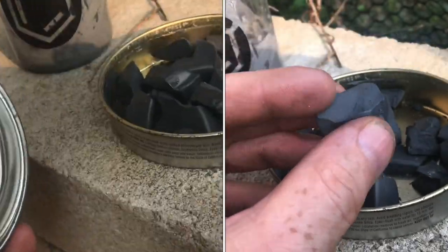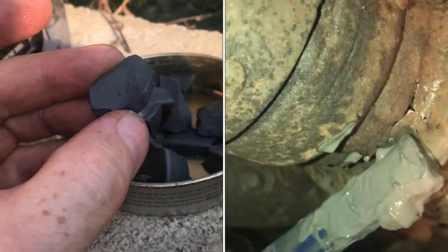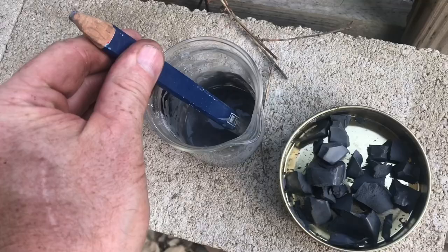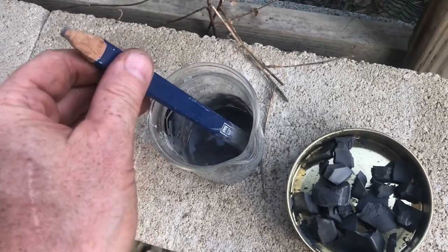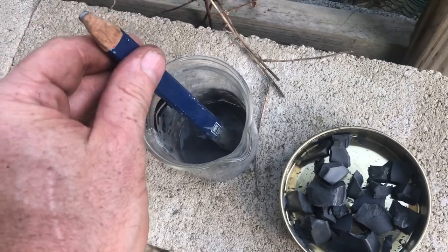You have a muffler welder that's all dried up. I'll show you how to reconstitute it so you can use it again. This stuff here has dried up completely. In here is sodium silicate, so if you take a little bit of water, this stuff will dissolve right into the water.